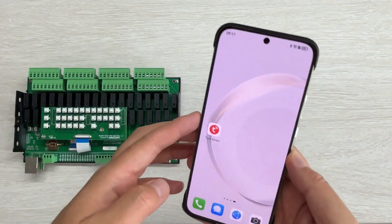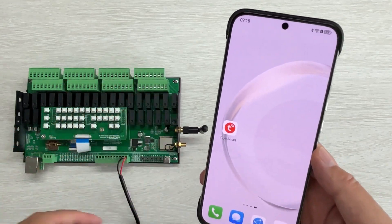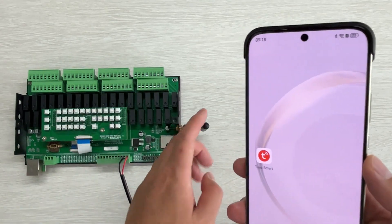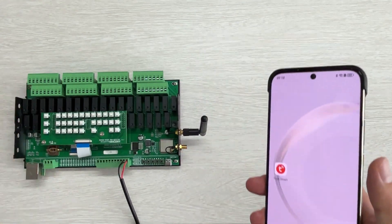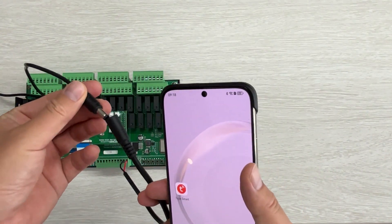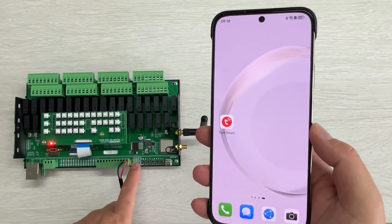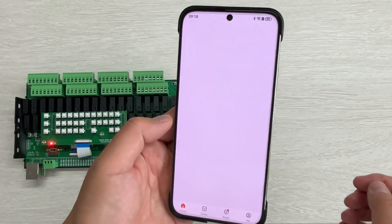Hello everyone. In this video I will show you how to use the Tuya mobile phone application to work with the H32P controller. I have not connected the Ethernet because Tuya uses the Wi-Fi signal. I have connected this Wi-Fi antenna, and this is for the power supply. You can connect it with a 12-volt power supply, and you will see the green LED blink. Then you can open the Tuya mobile phone application.